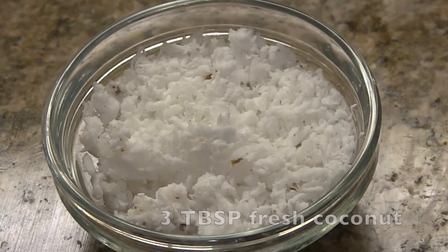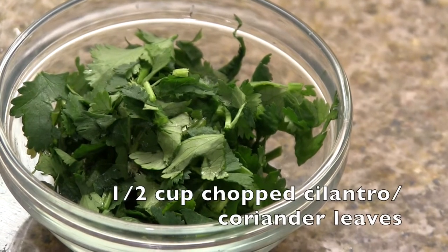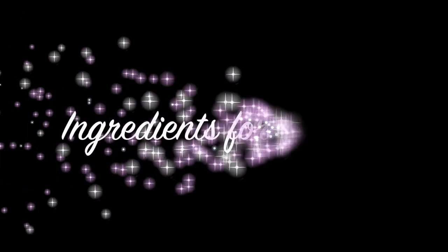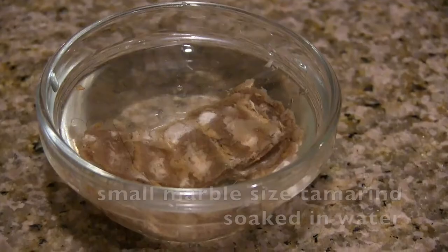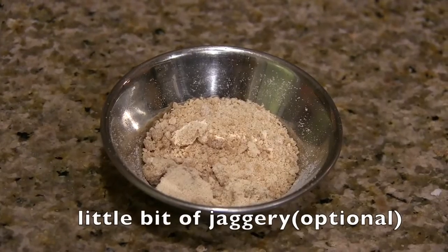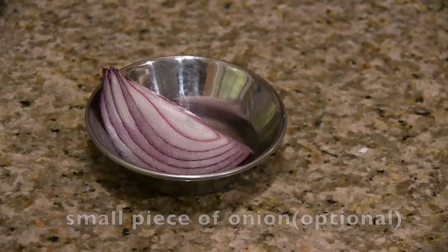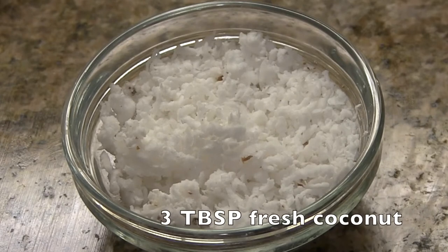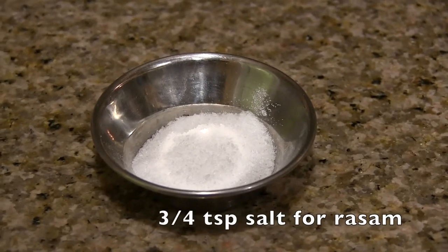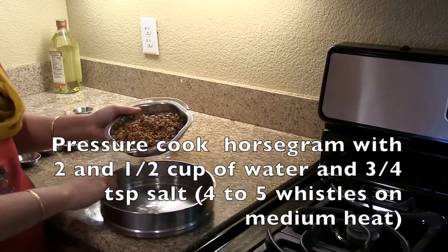Also 5 to 10 curry leaves, 3 tablespoons of freshly grated coconut, and half cup finely chopped cilantro or coriander leaves. For the rasam: a small marble-sized tamarind soaked in water, a little bit of jaggery, 2 teaspoons of rasam powder, a small piece of onion, 3 tablespoons of freshly grated coconut, three-fourth teaspoon of salt, and 10 to 15 curry leaves.